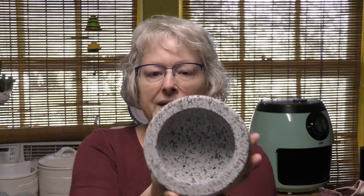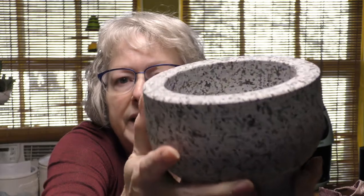Hey everybody, welcome back to Cast Iron Skillet Kitchen! Today I'm going to show off my new mortar and pestle. It is unpolished granite, it is wonderful, and I'm going to show you every step it's going to take to get this baby ready to be used for cooking. It's a hefty boy — it's got a two-cup capacity and look at that beautiful gray color.